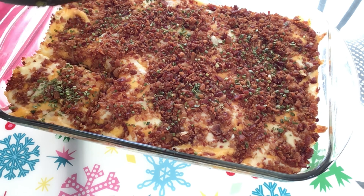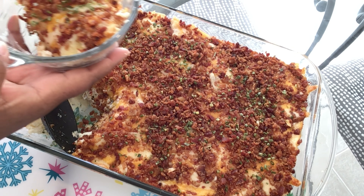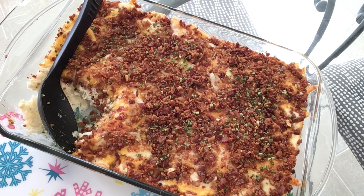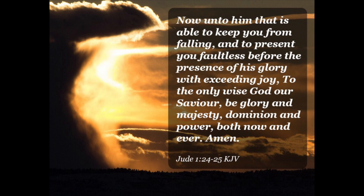This oven was preheated at 350 degrees. This is how it looks when it comes out of the oven — bubbly, delicious, and scrumptious. It won't be a loaded mash without the chives, so we're going to sprinkle those chives on top like you see me doing here. And guys, you cannot tell me that this does not mimic a loaded mashed potatoes — but it's cauliflower.